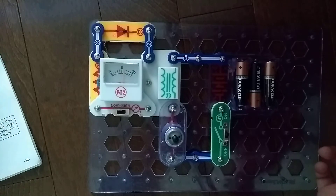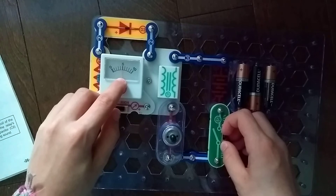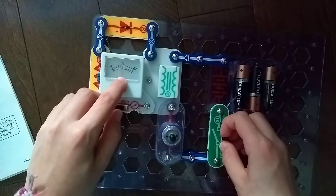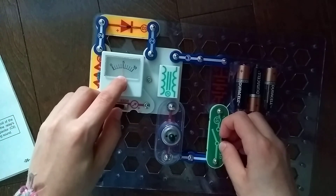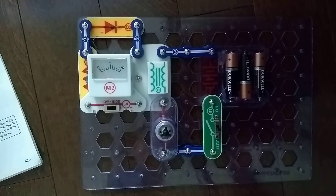Do you see that? It's measuring at about 6 — well, 5 actually now. Anyway, that was it for the T1 transformer. I'll see you next time for another video. Goodbye.